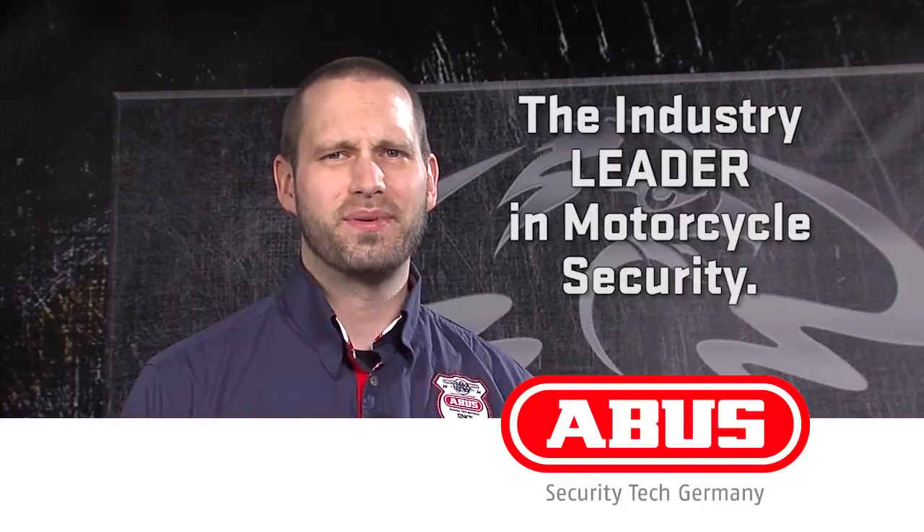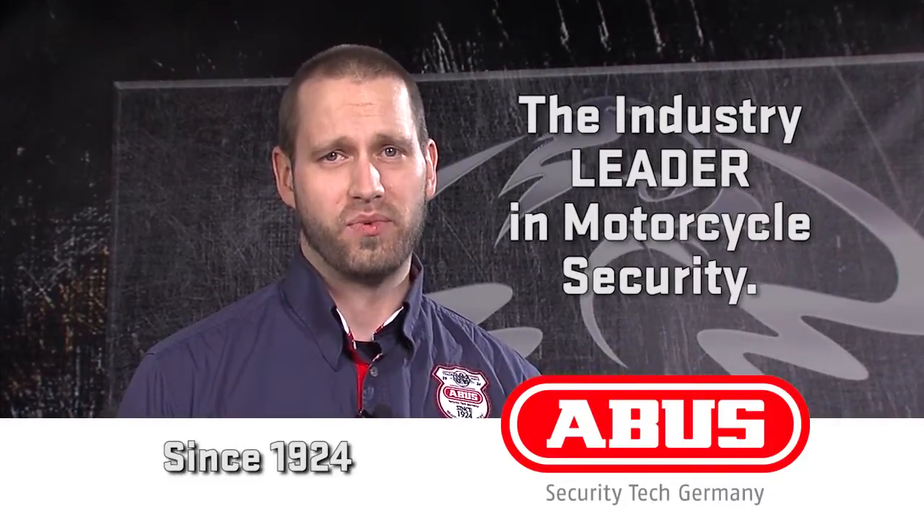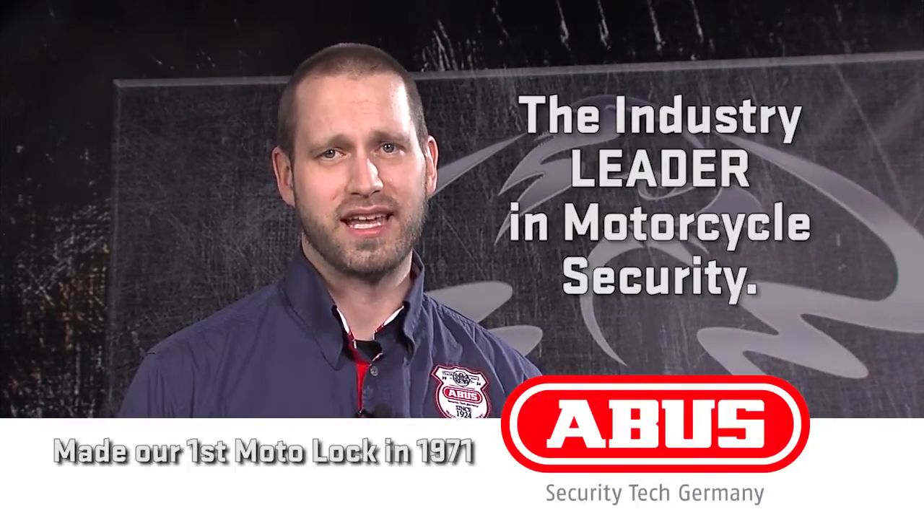Hi, I'm Phil with ABUS Mobile Security, the industry leader in motorcycle security. ABUS has been the market leader in security since 1924, and we made our first motorcycle lock in 1971.